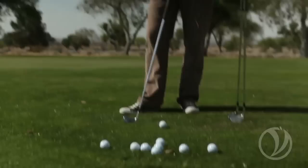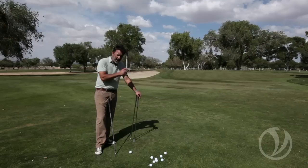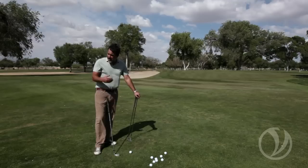What we're going to talk about today is manipulating spin on the ball through ball position. You've learned the stock bump and run off the center of your stance, and it's created a very predictable shot. It tends to roll out and bounce predictably. As you start to manipulate ball positions, you're going to be putting different kinds of spin on the ball, which are going to cause the ball to react differently on the green or on the fairway.